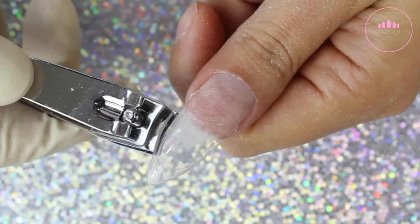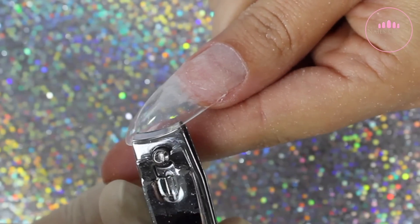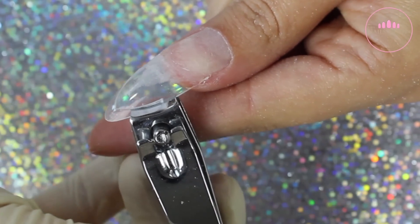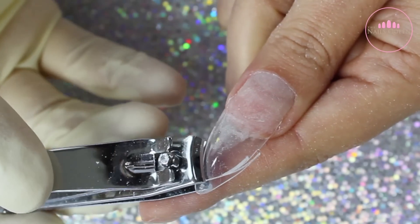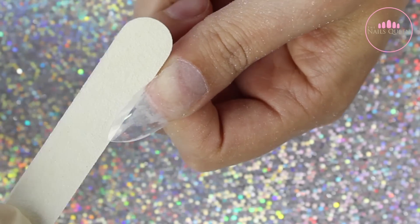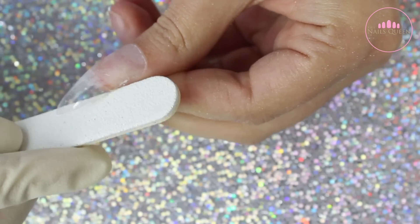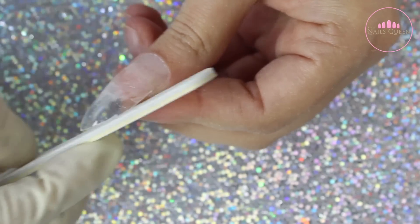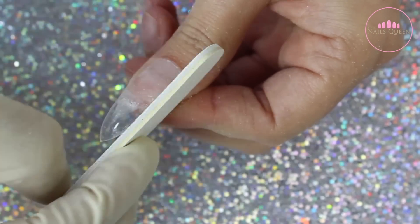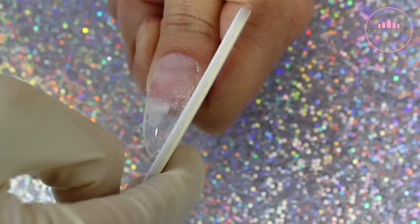After blending the artificial extension to the natural nail bed, I am using clippers to remove any excess tip that I don't want. I am leaving it quite longer than usual because I really want to showcase the flowers. Using clippers is going to help you a lot when you're doing stilettos because it already has the shape that you need, and all you have to do is perfect it using a hand file. You can also do the same process when you're doing almond nails.